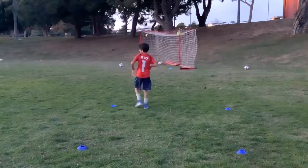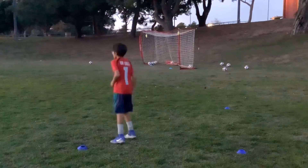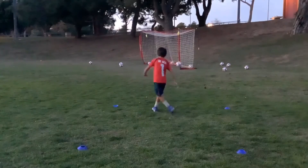That is what I'm talking about. That is the best one you've done tonight. Ball come across your body. Good. Straight leg. Head down.